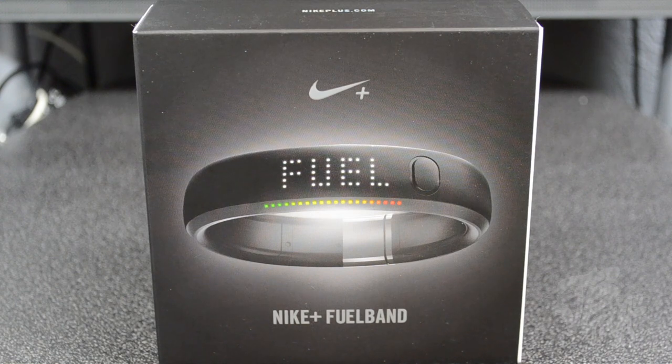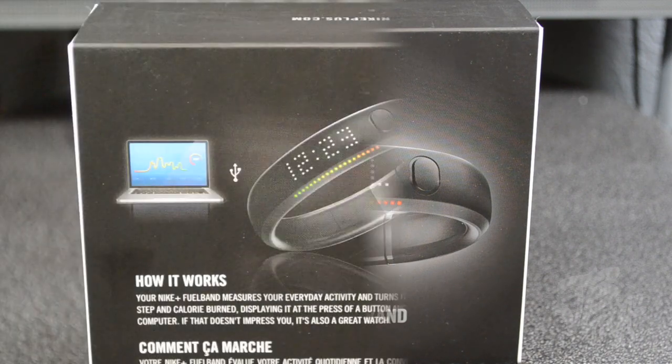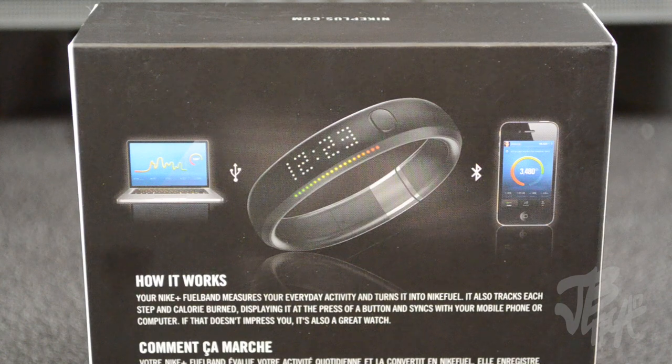This also makes a nice little watch if you want to use it as a watch, because it does show you the time. Flipping the box over to the back, there's a little instruction guide showing you how this all works. It works with your computer — you can stick it in and sync up your data — and it also works with your iOS device, keeping track of everything on your iPhone, iPad, and iPod touch.